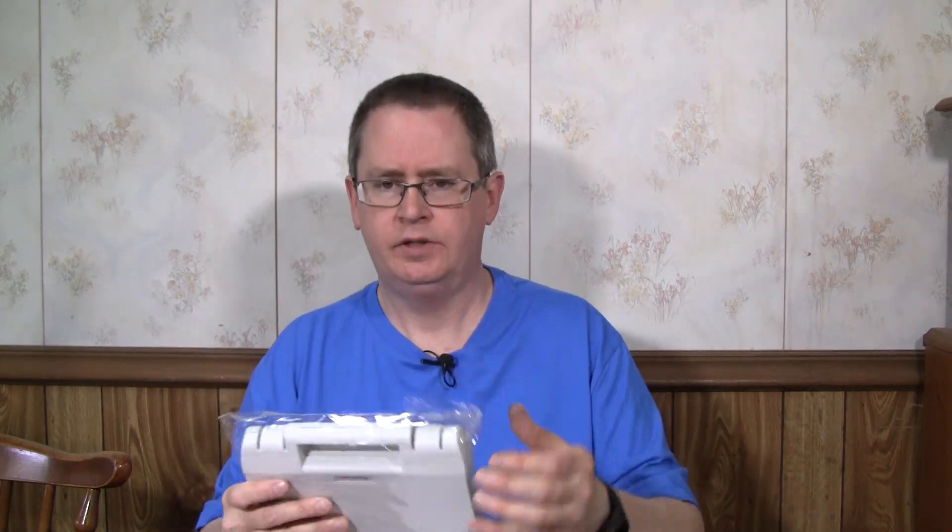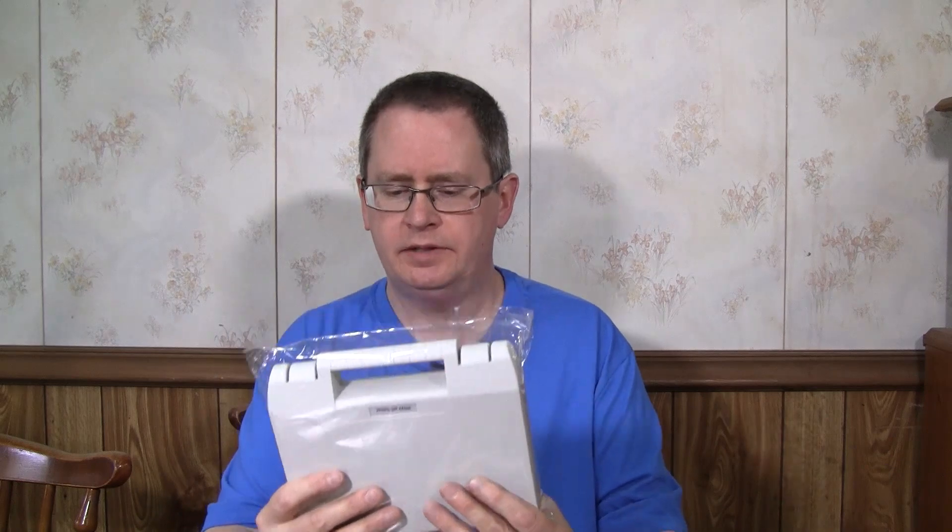It was in a bubble envelope — I already took it out and it comes in a little carrying case. So basically the reason I bought it: I got it on Amazon and it was around $48.